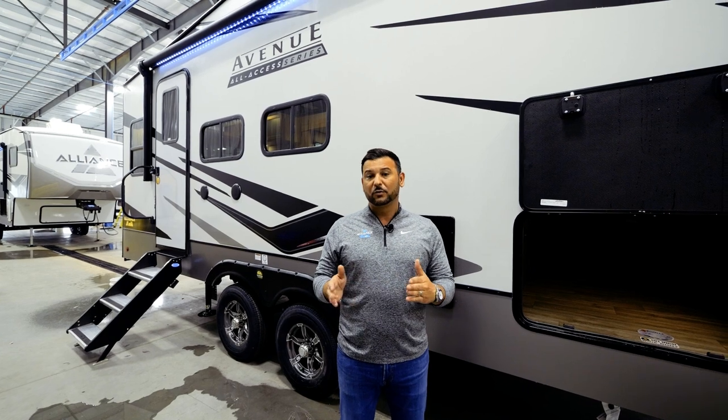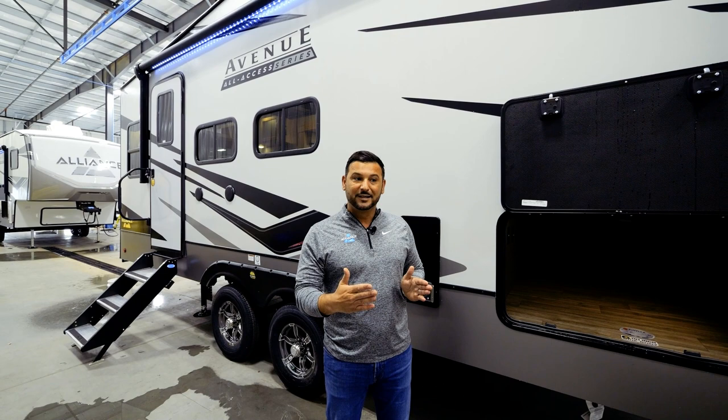Hi everyone, Ab Saleh with Alliance RV. Today I want to talk to you about the newest floor plan in the All Access Avenue series. It's the 26RD, with a total overall length of 28 feet 10 inches, dry weight around 7,800 pounds. A really unique thing we've done here is 101-inch wide-body construction — an unseen feature in this category that is going to add more square footage without adding the length.